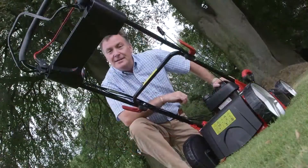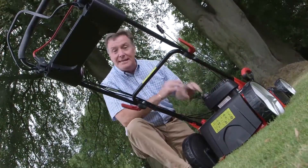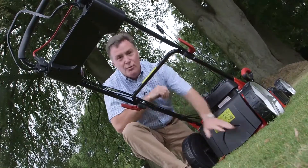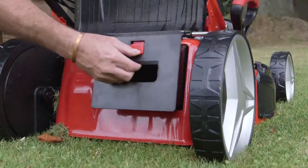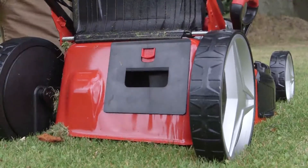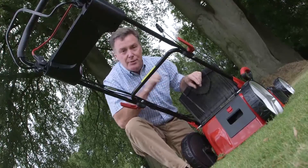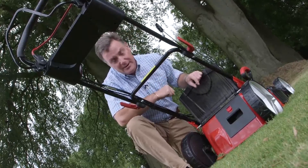The third method is mulching, and that's where the grass isn't collected at the back and it doesn't leave it on the surface. Instead it's cut into very small pieces and blown down into the sward — into the thickness of the lawn. We do that by putting in this mulch plug, which blocks the exit for the grass so it can't get out. It mulches inside the mower, and that's ideal to use in the summer when it's dry conditions. We mow regularly, mulch it down, and the mulch actually helps to feed the lawn and keep it greener for longer.